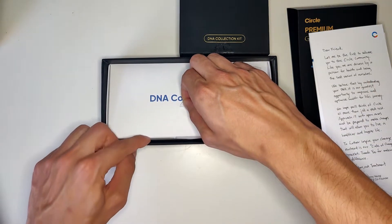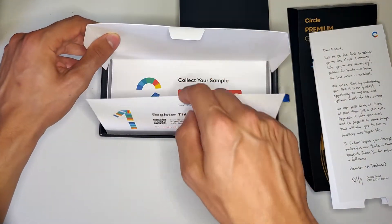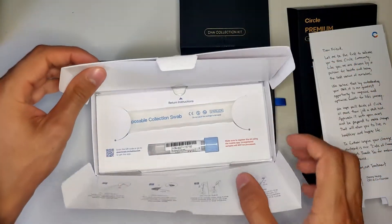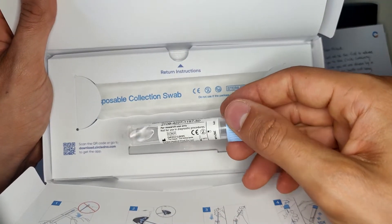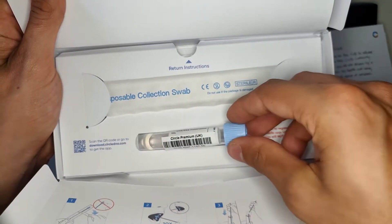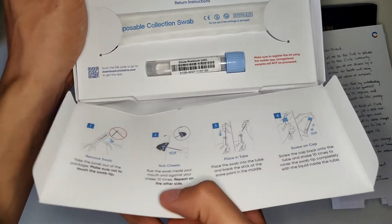Everything is pretty self-explanatory. You first have to download the app and register the kit there. There is a collection swab and a tube with some DNA preservation buffer. Essentially you have to take a mouth swab, put it in the tube, and send it back to the lab. Everything to send it back is already arranged for you and is included in the price.